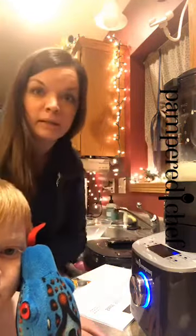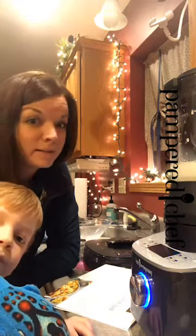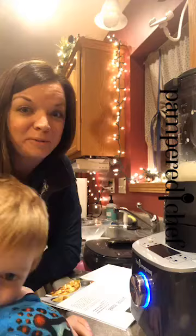And then at the very end, I'm going to put in some parmesan cheese and then just custom blend it for a couple seconds, and I'm apparently going to have alfredo sauce. So I'm pretty excited to try this.